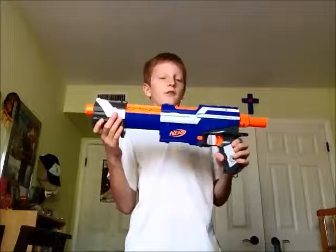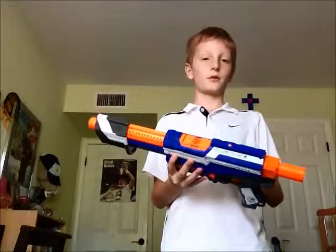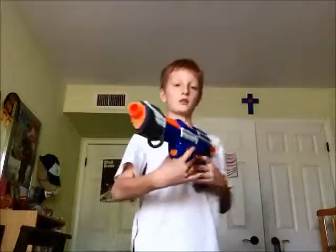First, the N-Strike only Alpha Trooper CS-12 is just like the older Alpha Trooper, different paint job, and this is only 12 on mag, not 18. I would use it in the shotgun class — nothing else for shotgun class; it's got fly-by and spray.